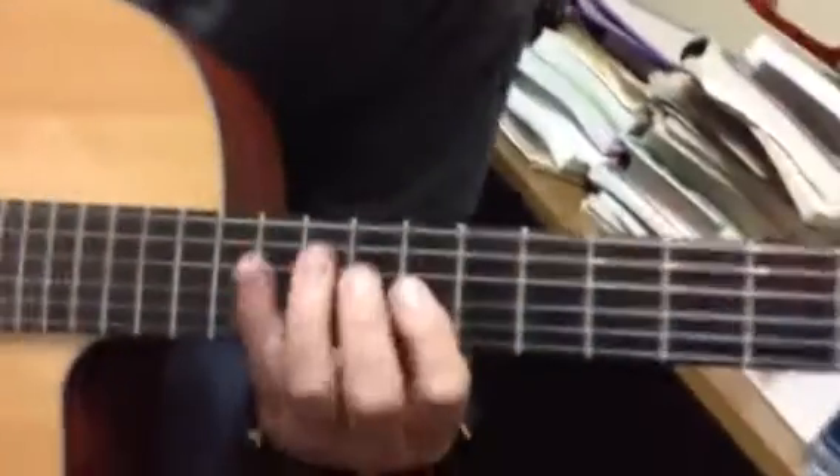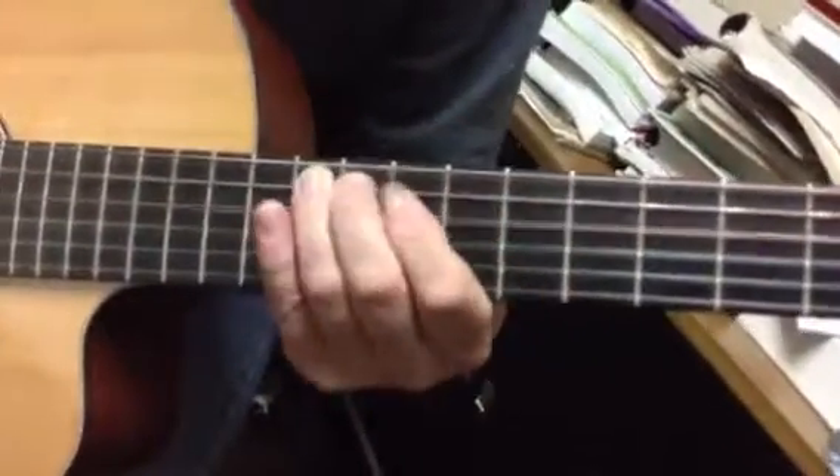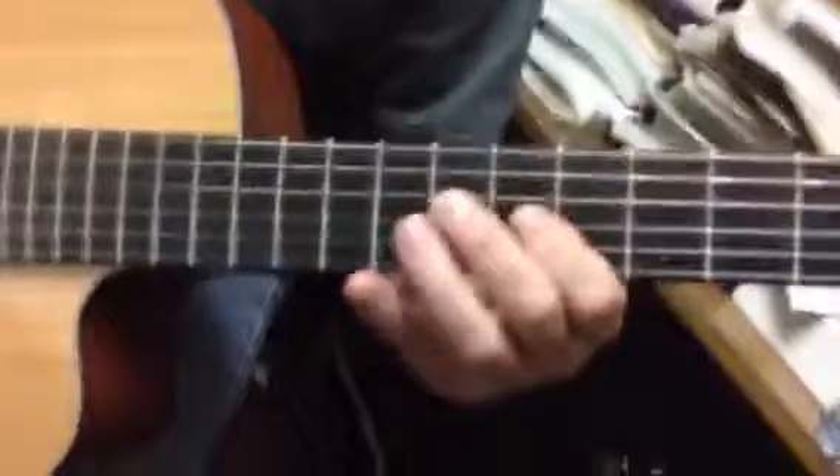That's cool. I don't play it like the academic way of playing it. I look for... that's the way to get that, right?